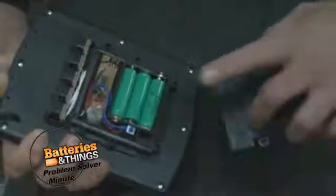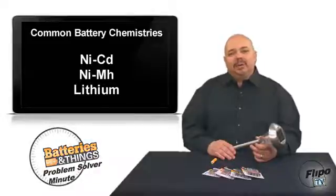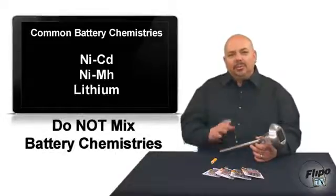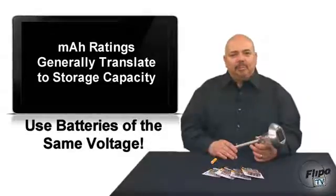Most rechargeable batteries use either NiCAD, nickel metal hydride, or lithium chemistries, with a certain milliamp rating. In common terms, milliamps represent the storage capacity of the battery. In most cases, battery replacement makes your solar yard light or fixture perform like the day you got it.